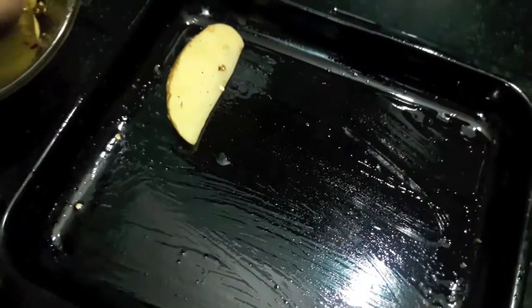Grease the baking tray with oil and then place the potato wedges over it.